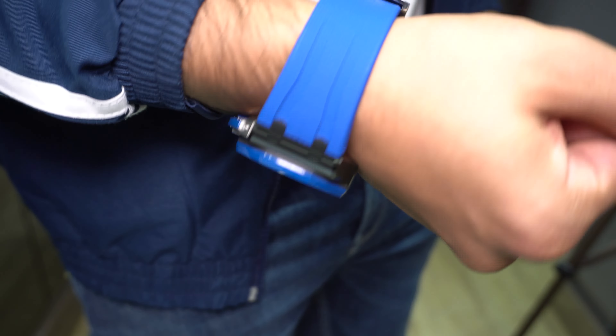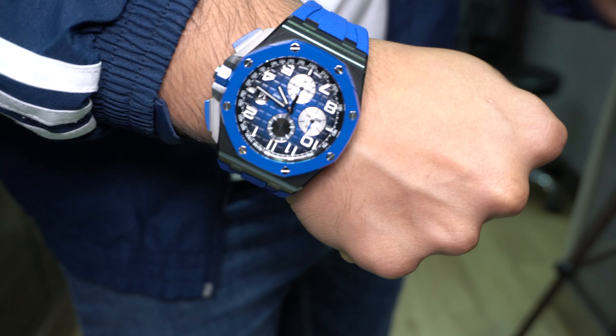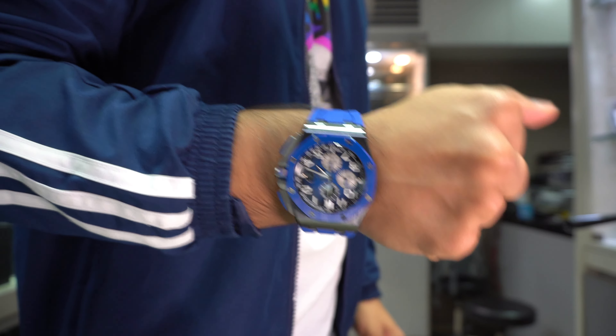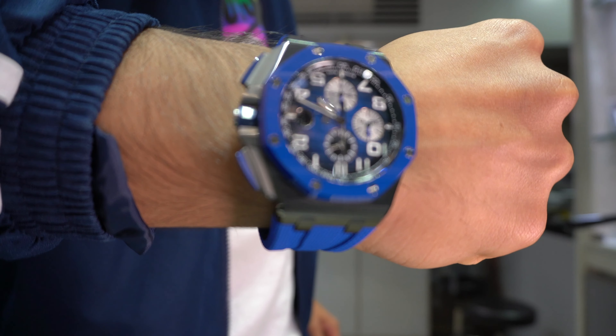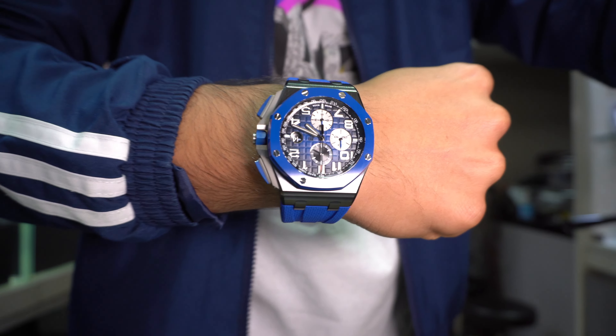You could argue the black sub-dial makes the seconds easy to read at a glance, and it does provide some contrast, but personally I would have liked to see it better executed — maybe two black sub-dials, or none at all. It's like a sore thumb; you really fixate on it when looking at the dial. That's just a personal thing — let me know in the comments if I'm off base. You're probably wondering about my wrist size: I've got about a seven-and-a-quarter inch wrist, so the 44mm does fit, but it's massive.